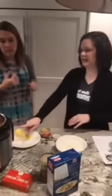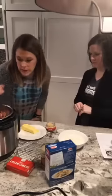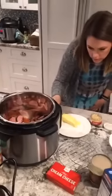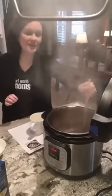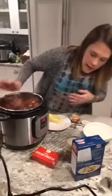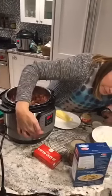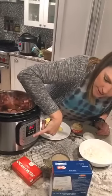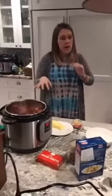Our ground beef is about finished, but our sausage is going slowly because it's on less sauté. I tried to get it to go to normal but couldn't. If you ever mess up or something's not working, just press cancel. I'm going to go to sauté — this little 'adjust' button is what makes it go from low to medium to high. I have it on high now, so hopefully that sausage will get going.